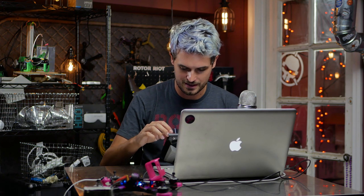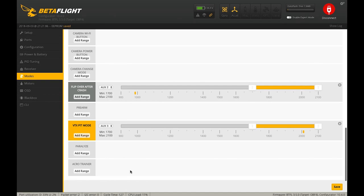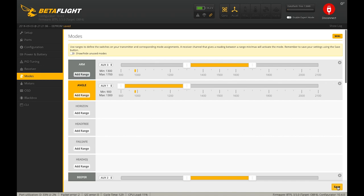I'm going to set VTX Pit Mode on the same switch as my arm switch, so when I'm not armed it will enable pit mode. VTX Pit Mode is an awesome thing if your video transmitter supports telemetry and pit mode — with the flip of a switch you can essentially power down your video transmitter. I love having this on a switch: when flying with others, I flip it on landing and I'm not interfering with their video. It really only works reliably with a high-quality video transmitter that gets in and out of pit mode consistently.